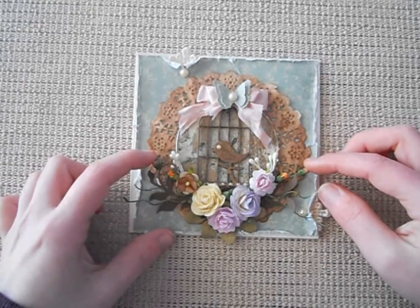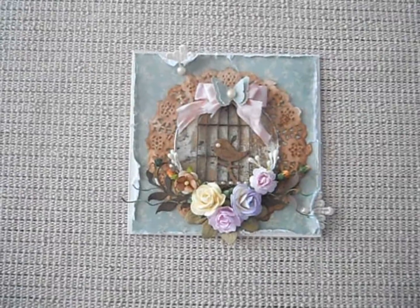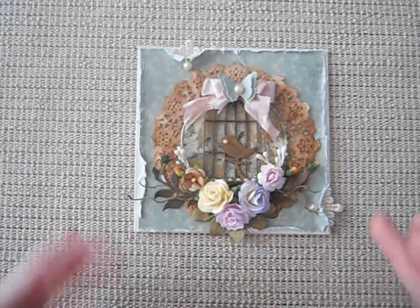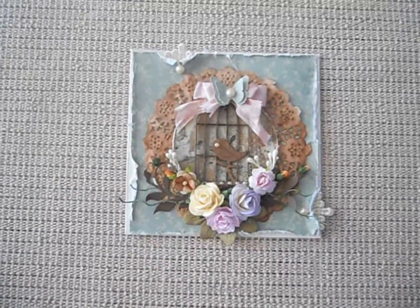Over here I've used I Am Rose's buds and I've used these gorgeous little stamens from scrapbooking and craft. I've just got my little stems coming out each of the sides and the bird has a little chino pearl in the middle.